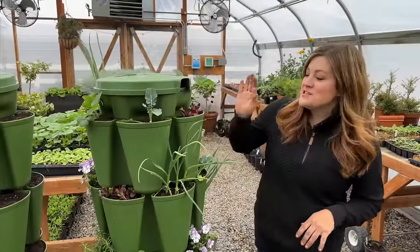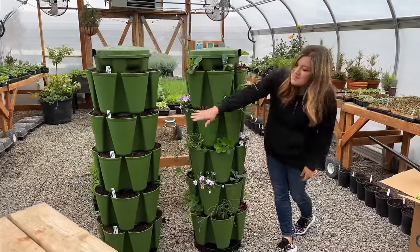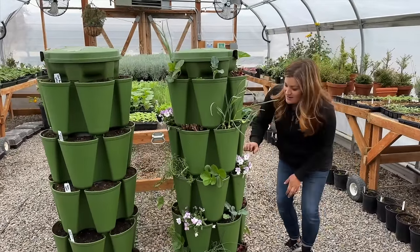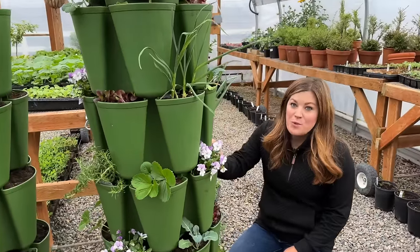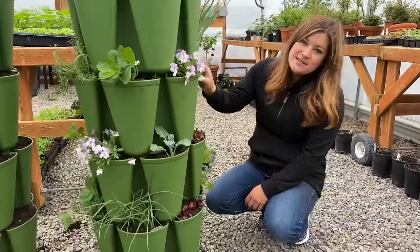I got them both finished. This one's full of plants so you can kind of see a little bit of a — not an after per se — but this one's full of seeds and will quickly look like this. Especially in this greenhouse where when it gets sunny it gets warm and things just explode.